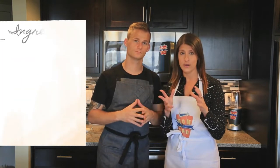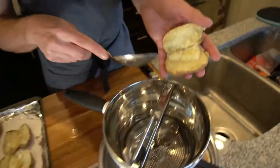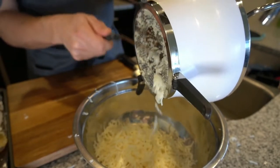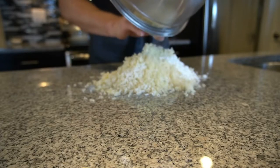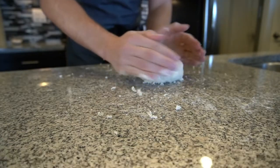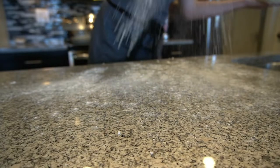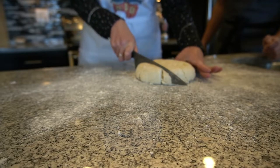So now let's make the gnocchi. First step is to get out a scale. You really want to make sure your potato-to-flour ratio is correct in order to get that fluffiness we're looking for — you really can't go by cups and tablespoons on this. Now what we have to do is fold in all the flour with the potato, and you want to do this by hand because you don't want to over-mix it or it's going to make it dense. We're gonna add a little bit of flour to the table to prevent sticking. You want to cut it in half first and then in halves again.